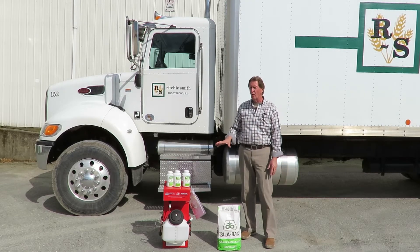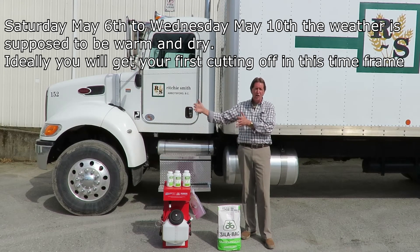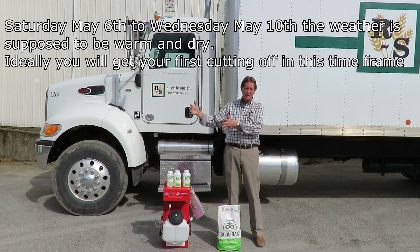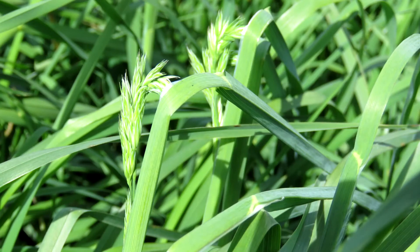These are really important with the weather coming up. Today is Thursday, it's quite warm out — 25 degrees. It's supposed to rain a bit tonight and tomorrow on Friday, then Saturday through Wednesday look really good. A lot of guys are planning to cut either this Saturday or the upcoming Monday. Walking through the fields, the orchard grass heads are just coming out now, so it's prime time to cut — that's your maximum volume and maximum tonnage.